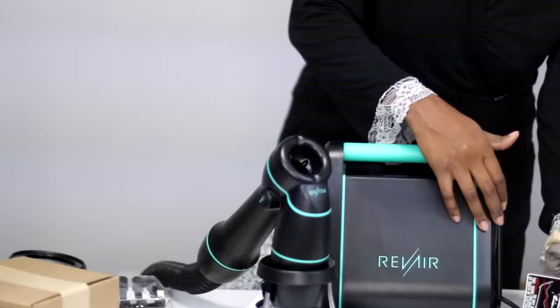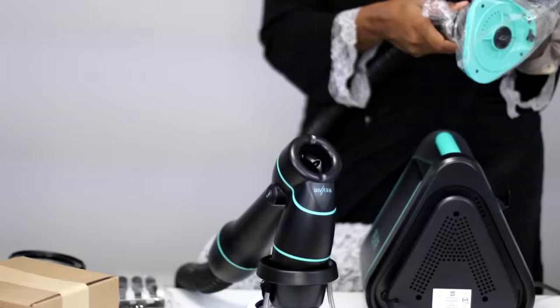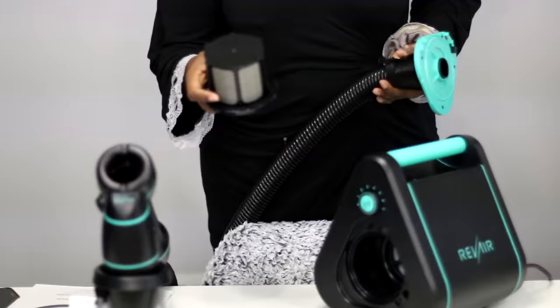It's a nice sleek-looking machine, but you know I have my regular old handheld blow dryer. It's really convenient and I'm just trying to figure out where the heck I'm gonna put this thing. But let's go ahead and get started.